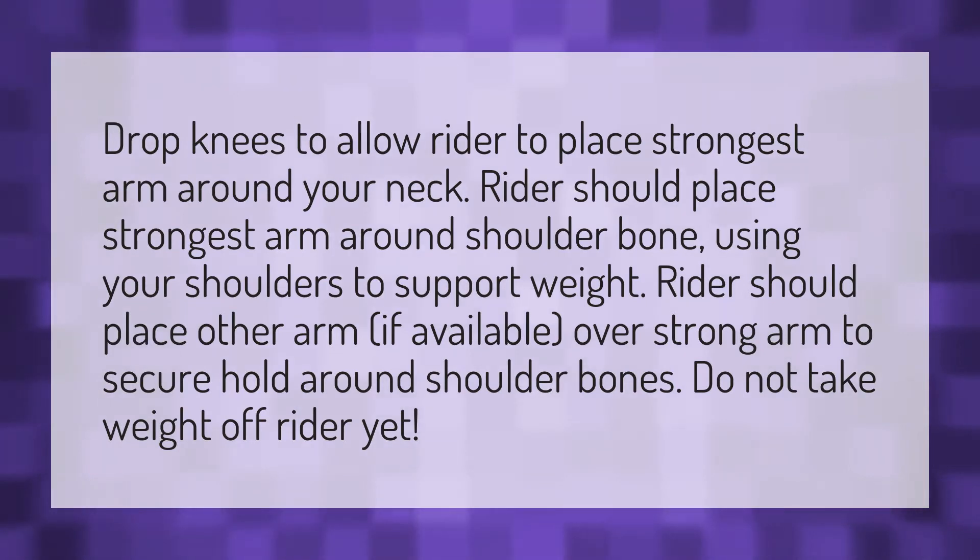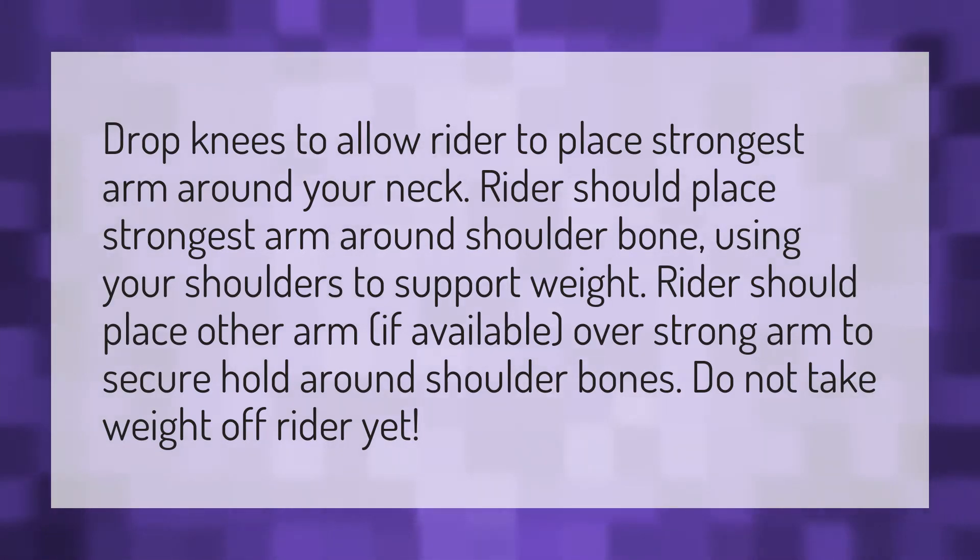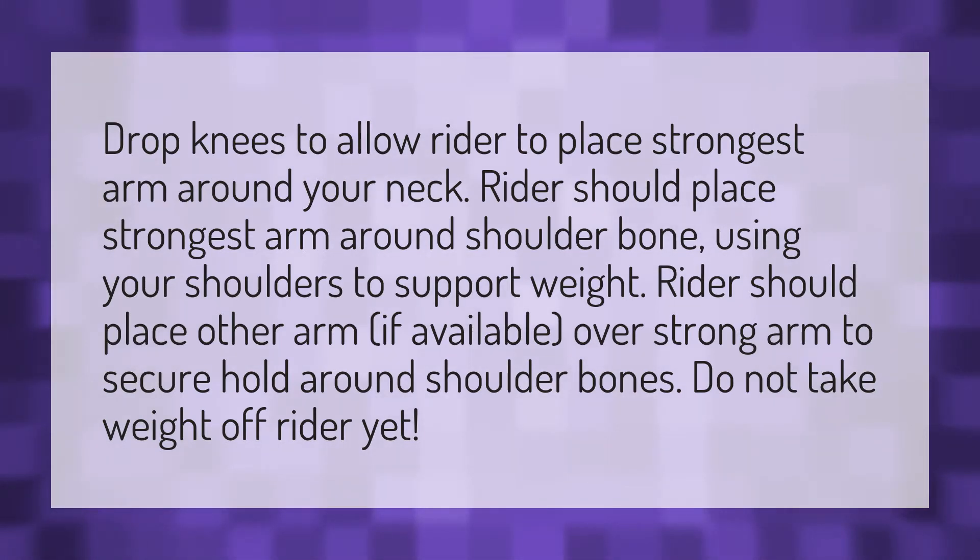Drop knees to allow the rider to place their strongest arm around your neck. The rider should place their strongest arm around the shoulder bone, using your shoulders to support their weight.